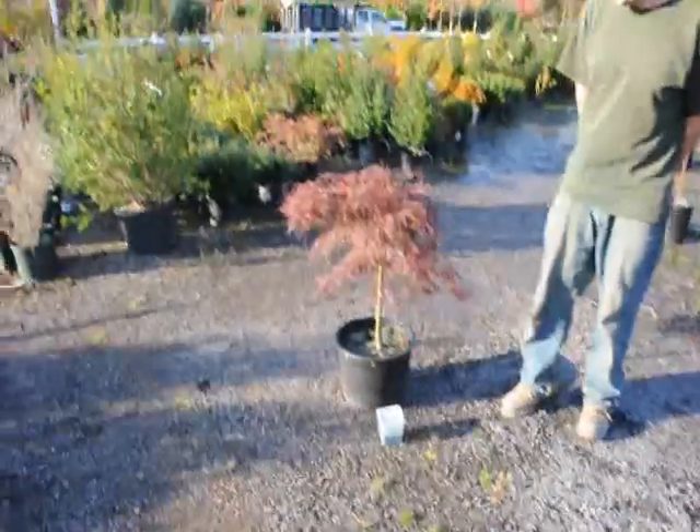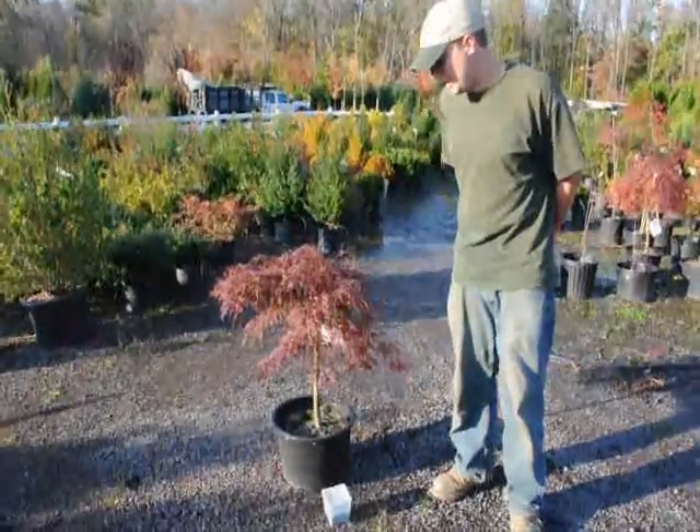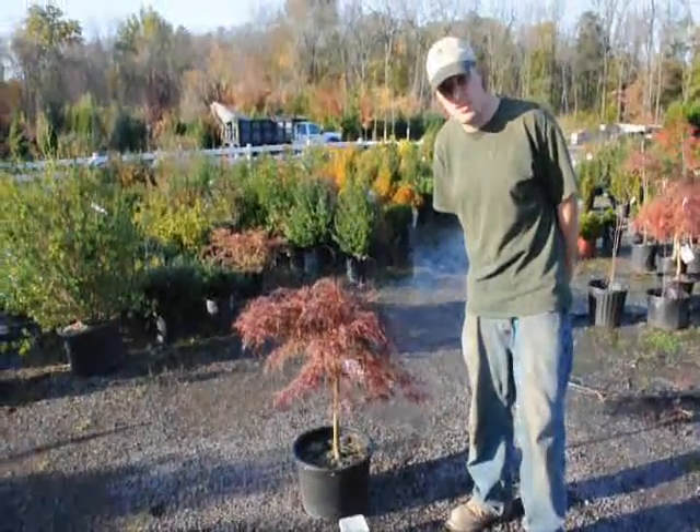When we fertilize our plants, we usually fertilize them about once or twice a year. The first time is just to make sure it adds the right color, and the second time is for next year's growth.